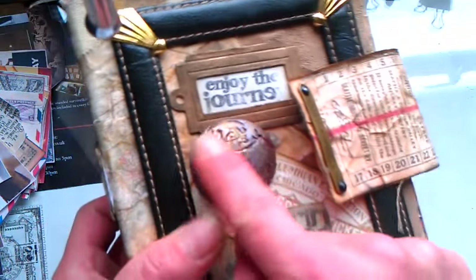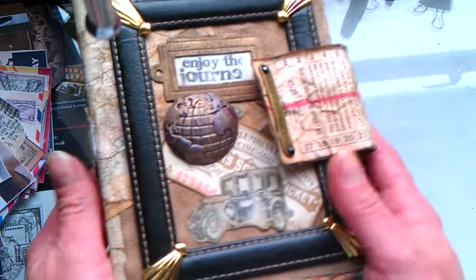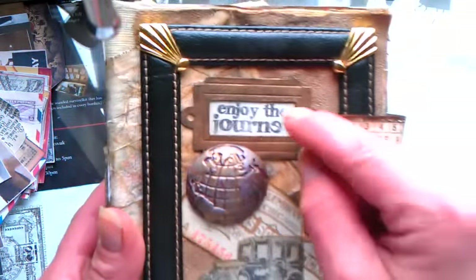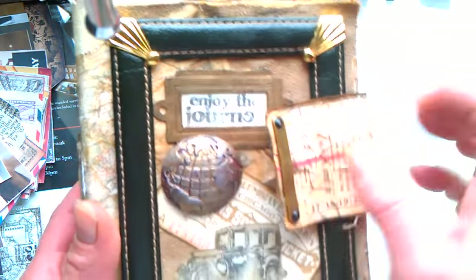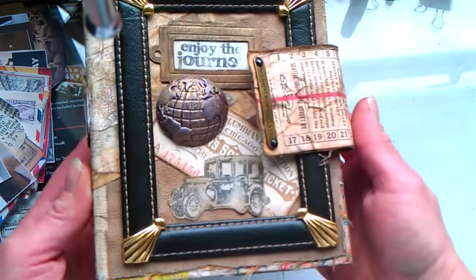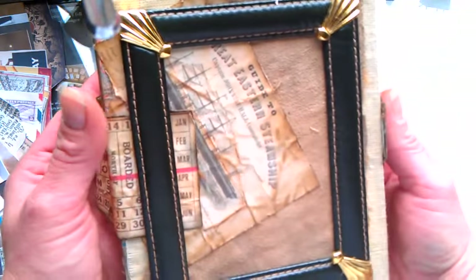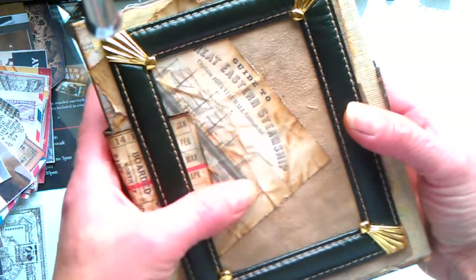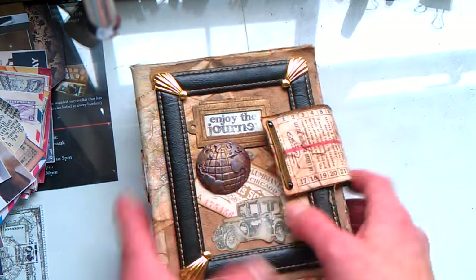This globe was on a huge album I purchased at a Sunday market, so I took it off from that. And here you can see again Tim Holtz — this is a stamp and this beautiful Tim Holtz die. So this is the front of the cover. Here is the back of that cover. And on Pinterest I found many beautiful images about traveling, so there are lots of them inside.